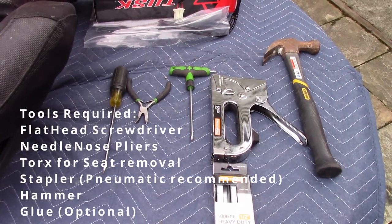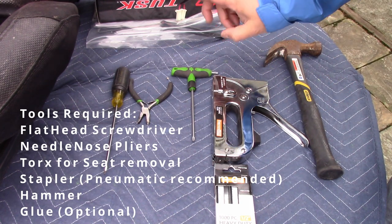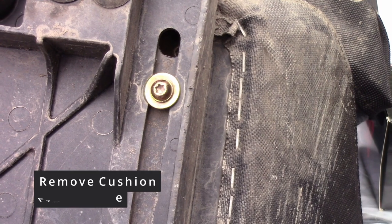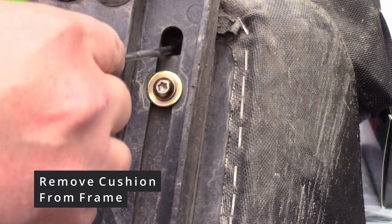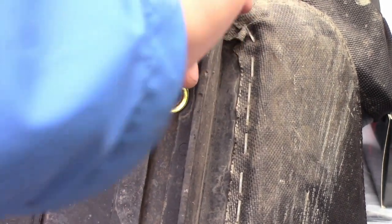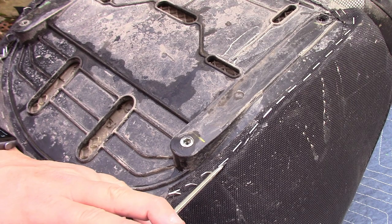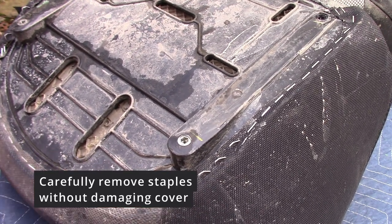The basic tools you'll need are a flathead screwdriver for pulling out staples, needle nose pliers, torx for your seat removal, and a stapler. They do say you should have a pneumatic stapler and a hammer just in case for stubborn staples. First, you want to remove the cushion from the frame.